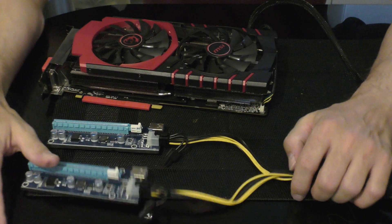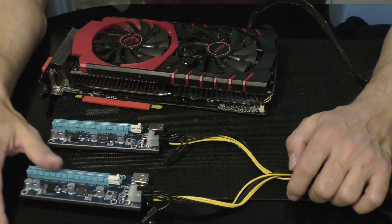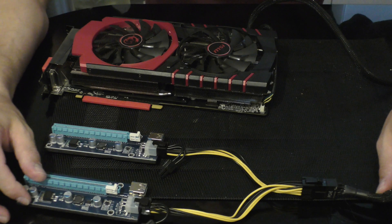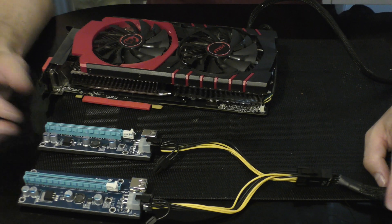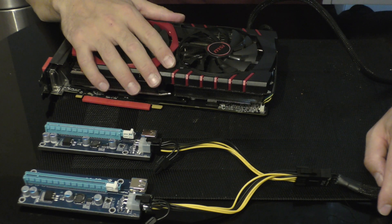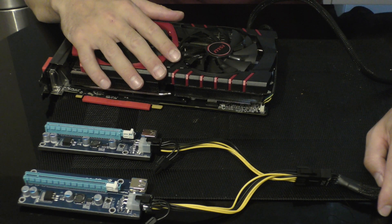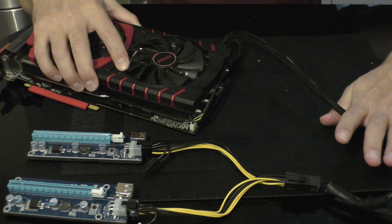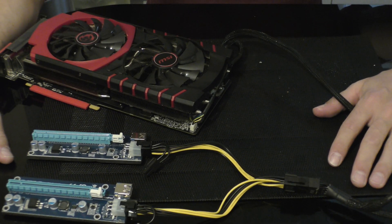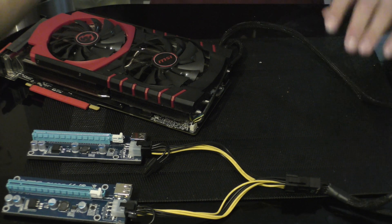Don't forget to always check the voltage before overclocking, because if that fails the graphics card will revert to stock and use more watts. Stay safe — if you have doubts, come join us on Discord and we'll try to help you any way we can. See you soon.